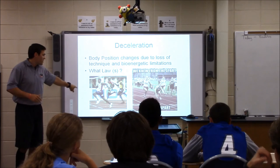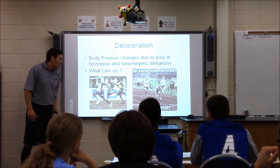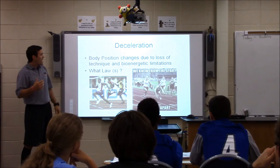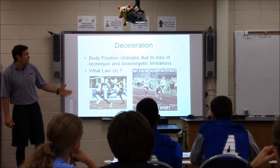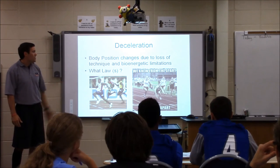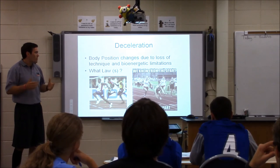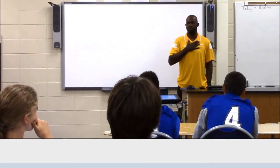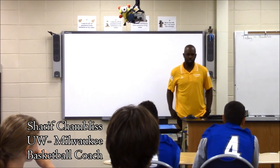A classic example — you can see Justin Gatlin, who has a great position. Some guys, like this athlete from Jamaica, have their head back and hips falling through — not in the greatest position, and they're probably striking the ground in front of their center of mass a little bit. We always know things will fall apart at the end. Usually in these races, the athlete who can hold technique the best at the end is the one who wins — if they have a decent start.